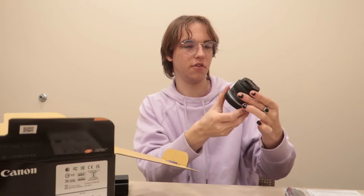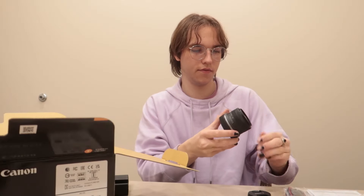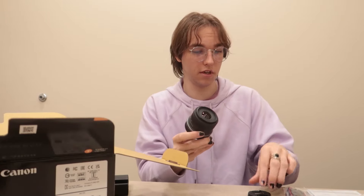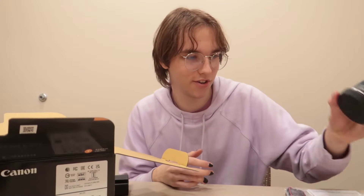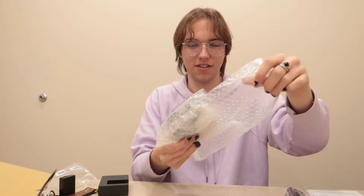Wow, this is very light. Does this zoom in or not? Oh yes it does — wow, okay cool. Got the lens all good to go, and now for the main piece — the body of the camera. All right, let's freaking do this.